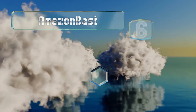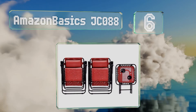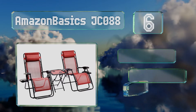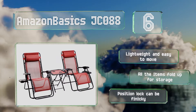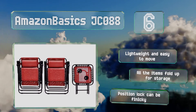Moving up our list to number 6, the affordable Amazon Basics JCO88 provides both you and a friend a way to enjoy the great outdoors. It's a set of two mesh seats, each with detachable pillows, that come with a matching table. These are lightweight and easy to move, and all the items fold up for storage. However, the position lock can be finicky.